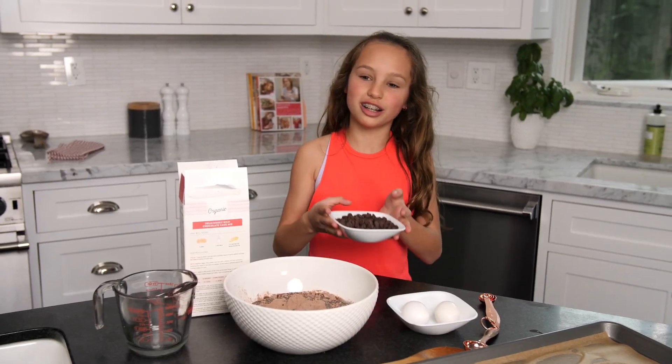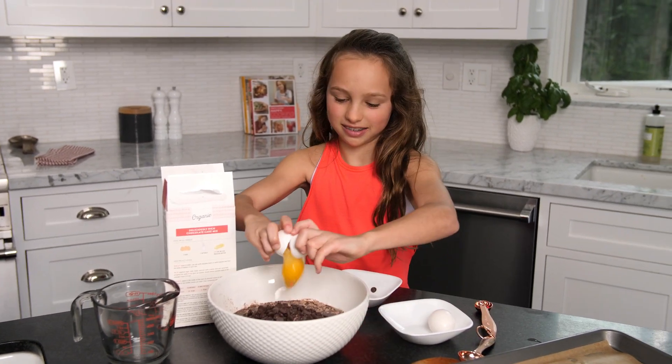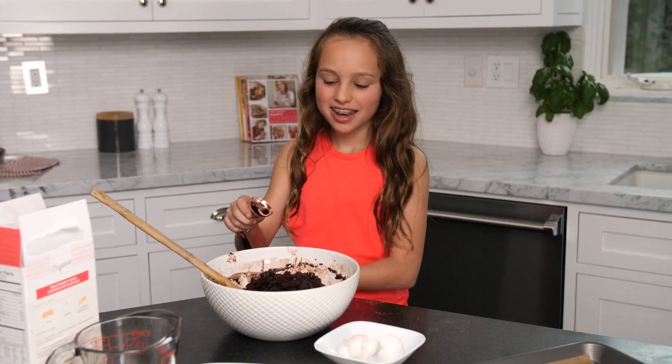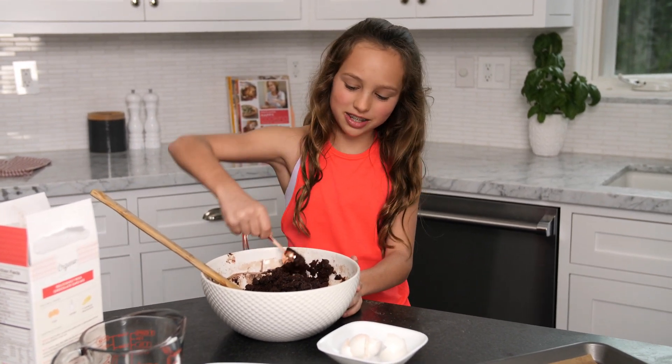I put some chocolate chips in because I love chocolate chips. I'm going to stir. Now that I'm done mixing, I'm going to take this and spoon them onto the tray.